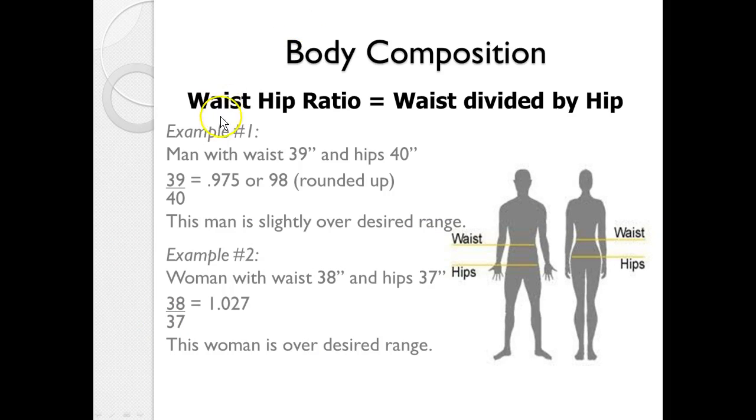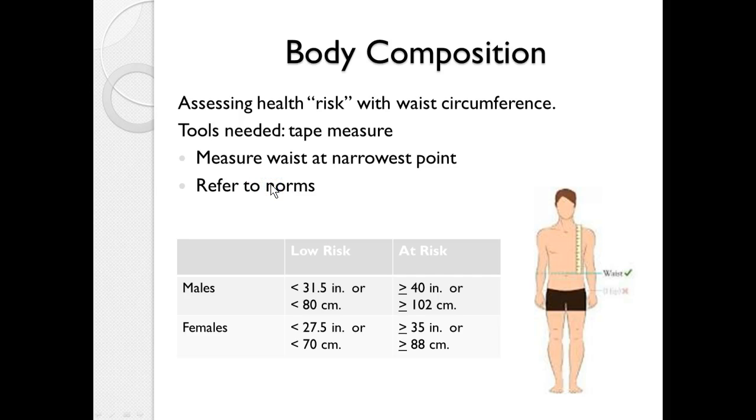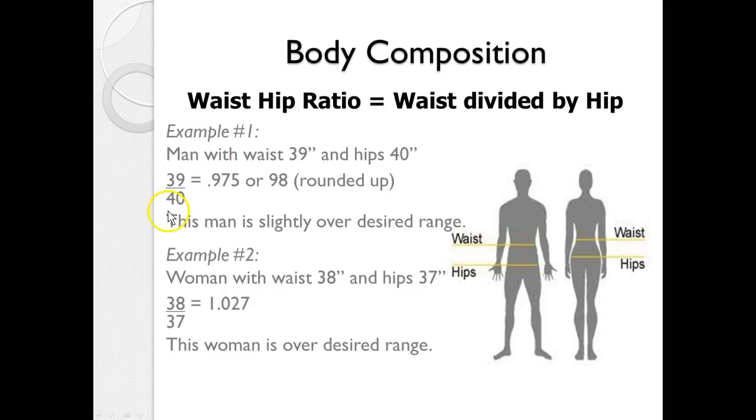Let's look at two examples. A male with a waist of 39 inches and hips of 40: 39 divided by 40 gives 0.975, rounded to 0.98. Since men should be under 0.95, this man is slightly over the desired range. A female with a waist of 38 inches and hips of 37: 38 divided by 37 is 1.027. She should be below 0.86, so she is well over the desired range.